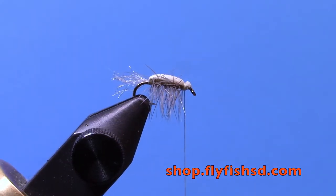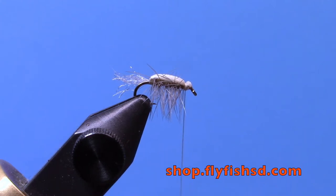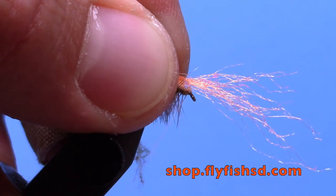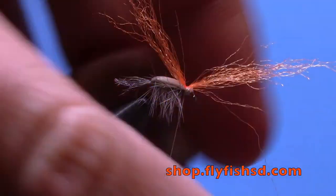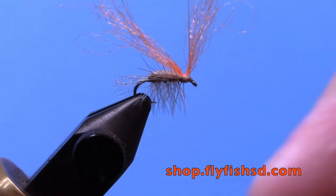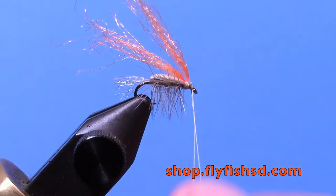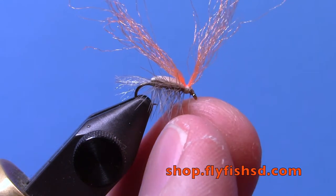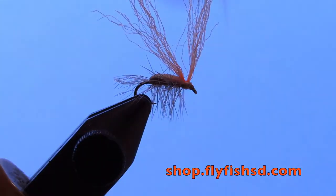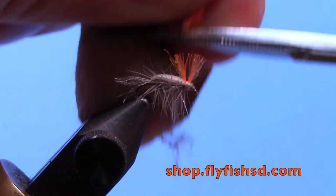That's kind of the bulk of the fly. Then you're going to put a little indicator on the front of it — a whole piece of orange Antron, or you can use poly yarn if you want. Twist your thread a little bit, make sure you're not trapping down any hackle fibers. Do a couple of loose wraps — it only takes two or three to hold it down. Bring your thread in front and whip finish, fold everything back, do your whip finish. Trim that off, and you'd probably want the post to come about halfway down the body — trim it off about like that.